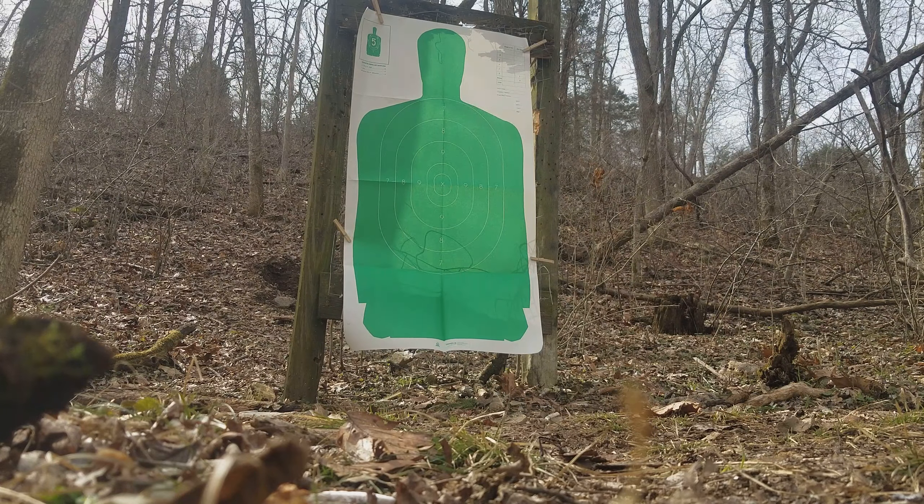It's a buffered load — uses a buffer, uses the flight control wad, and a copper-plated double-aught size pellet as mentioned. We're gonna be launching three 9-pellet loads downrange from 40 yards and see how many hit in the scoreable area of our B27 target.